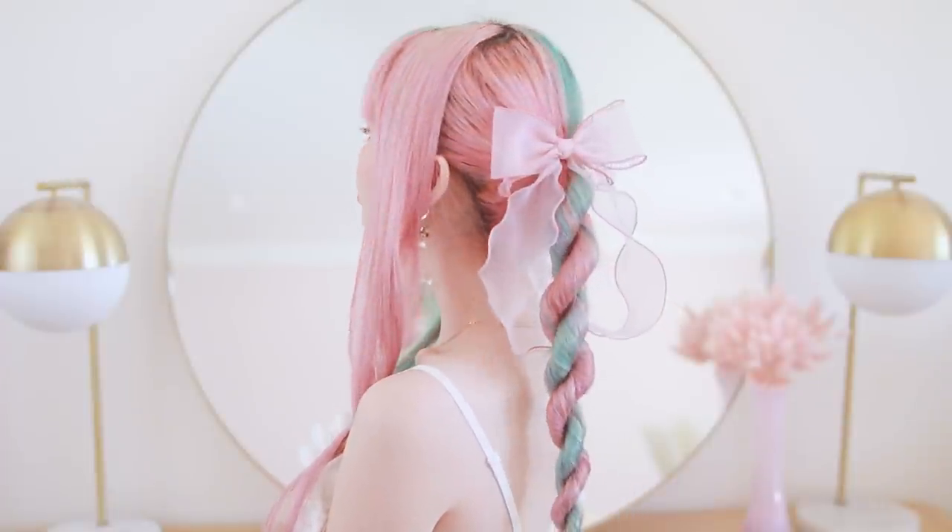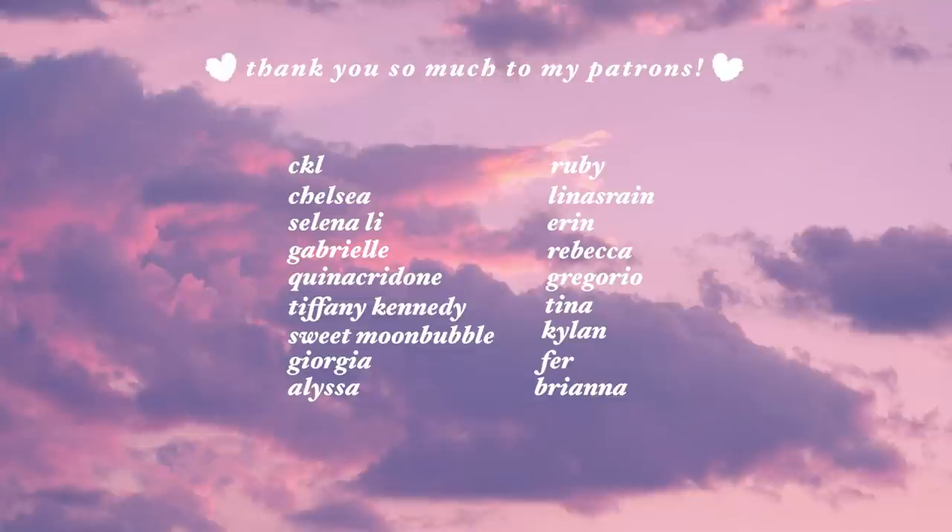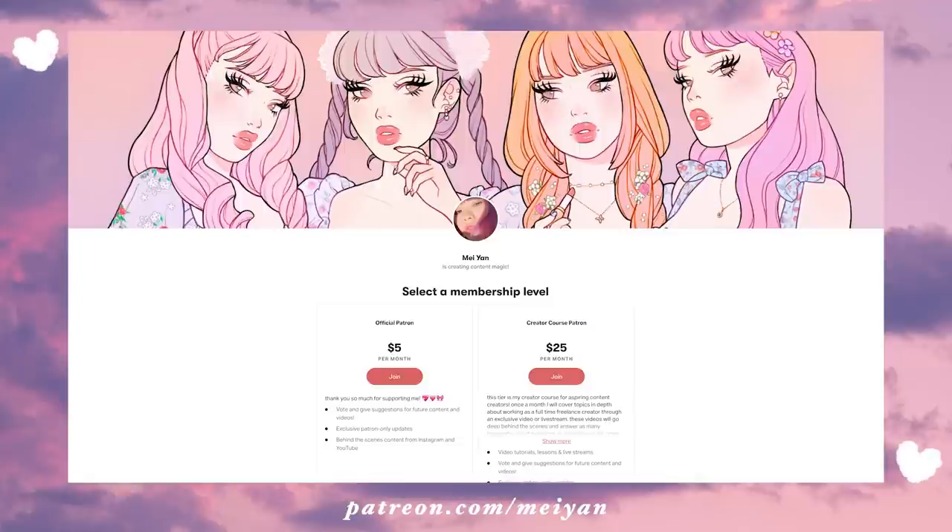Thank you so much for watching another hairstyle tutorial. I want to give a super special shout out to all of my lovely Patreon supporters — thank you so much to CKL, Chelsea, Selena Lee, Gabrielle, Kina, Crudone, Tiffany Kennedy, Sweet Moonbubble, Georgia, Alyssa, Ruby, Lina's Rain, Erin, Rebecca, Gregorio, Tina, Kylan, Fair, and Brianna. I've been really having an amazing time doing my creator courses, so thank you guys so much for partaking and being interested in what I have to share. Thank you so much for watching and I will see you guys again next week.